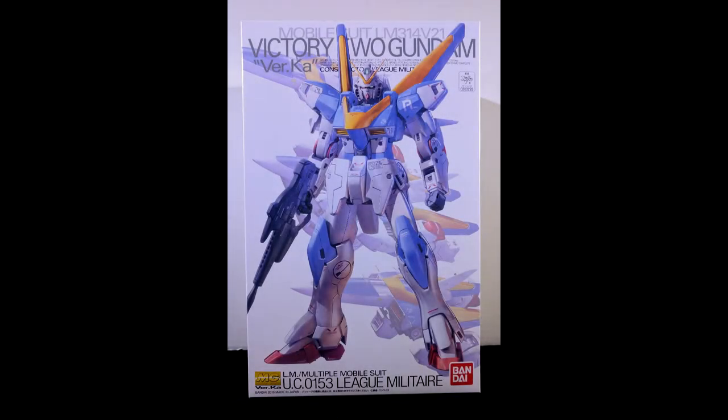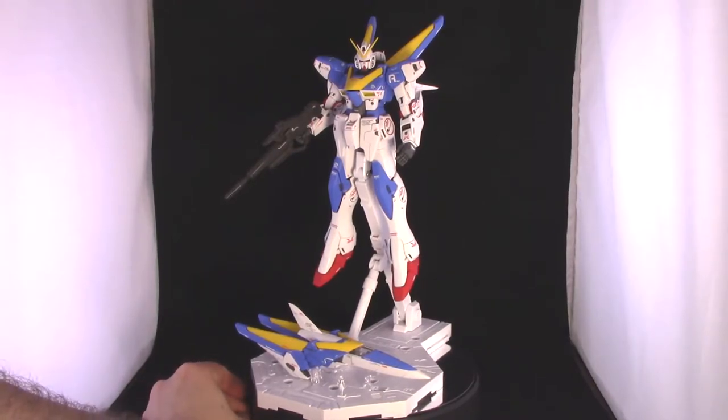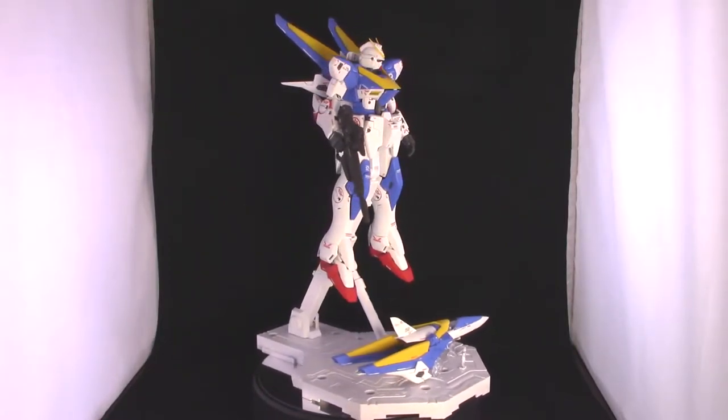Hello Gunpla fans, this is DZMaven here and it's time for another Gunpla review. Squeezing in at the very last moment of Transformation May is the Master Grade Victory 2 Gundam Ver.Ka. I've been trying to get this kit done before the NMA, and I have it done — here it is, all complete and ready for display, already together in its Victory 2 Gundam mode with the extra core fighter displayed below.